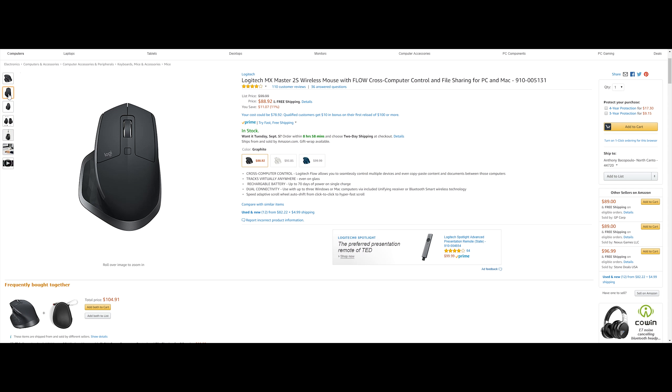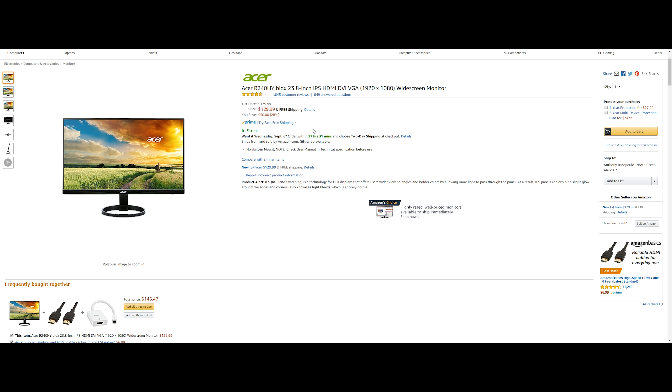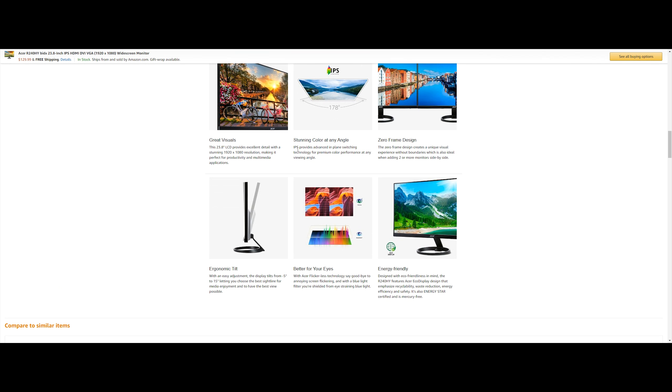Here are some pictures so you can get a better look at the mouse. Next up is the Acer R240HY 23.8-inch IPS monitor. This is going to run you $129.99, saving you $50 or 28%. The IPS panel provides better color performance at any viewing angle, the bezels are really small with a zero-frame design, and it has an ergonomic tilt base. It also features flickerless technology and is Energy Star certified.